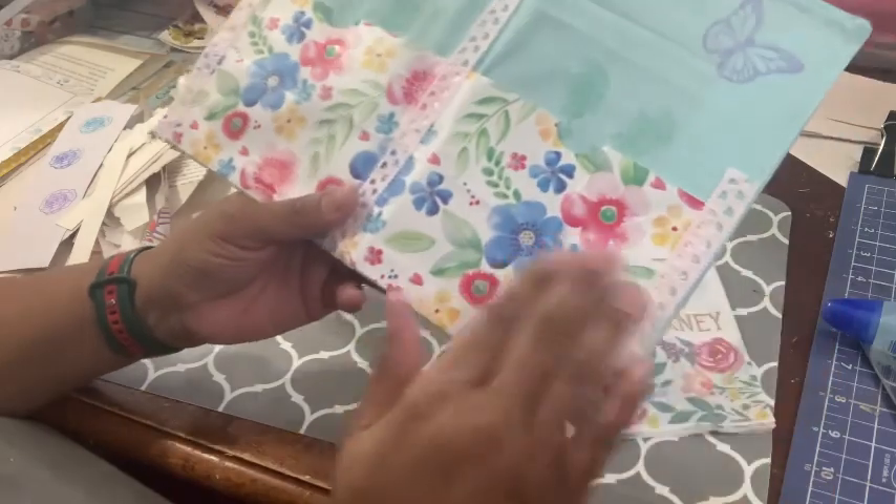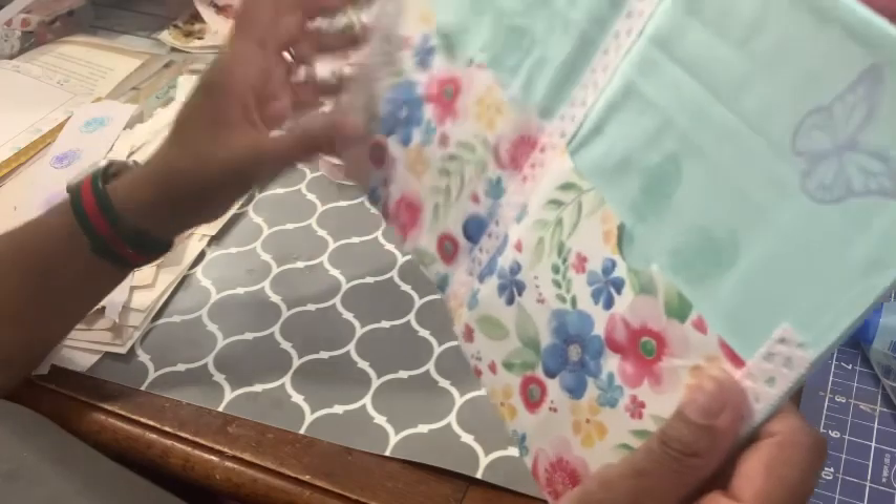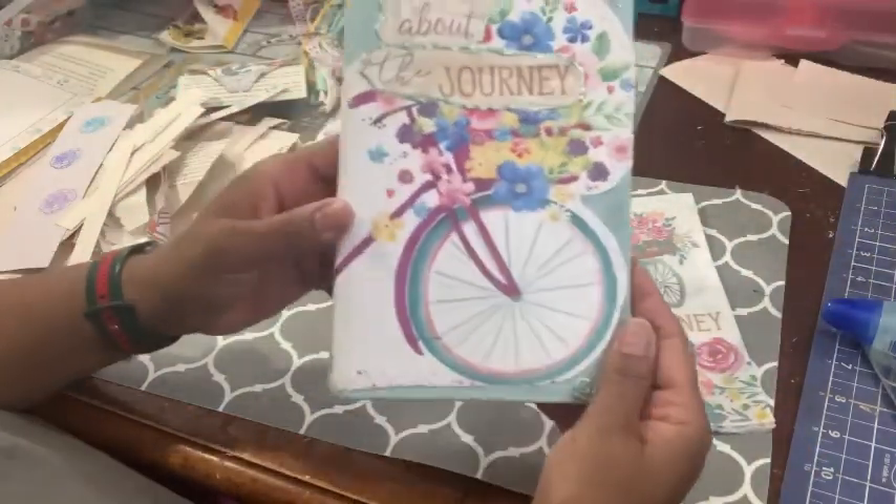It took a while for this to dry — this bag is kind of slippery, so that took a while. I'm pretty happy with the cover.